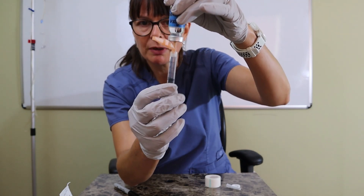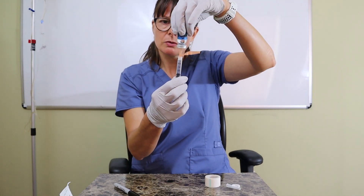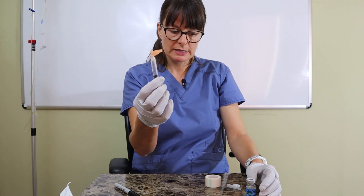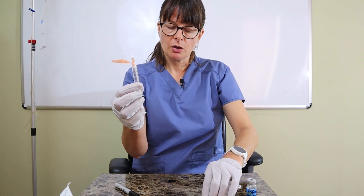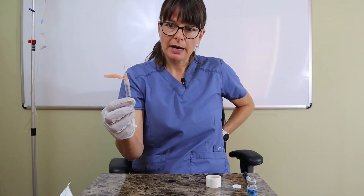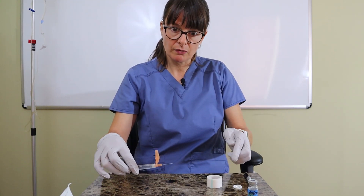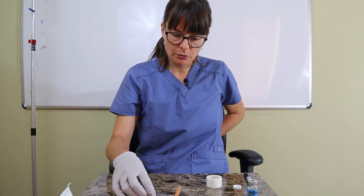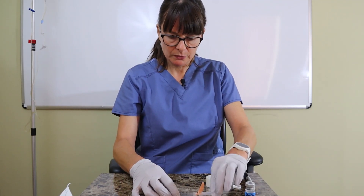There are a couple of tiny air bubbles — those don't really matter. The large one I had at the beginning was the important one. As soon as I pull this out, I need to be careful not to contaminate myself or poke myself with the needle. When recapping, put your non-dominant hand behind you so you're not inadvertently pushing the cap and hurting yourself. Then use an object like the vial to push the cap back on.